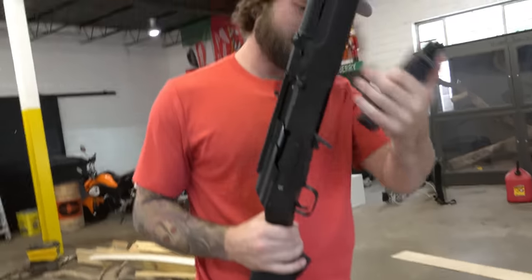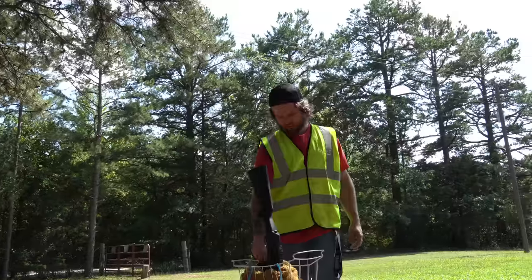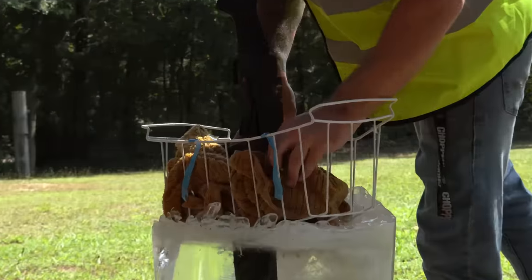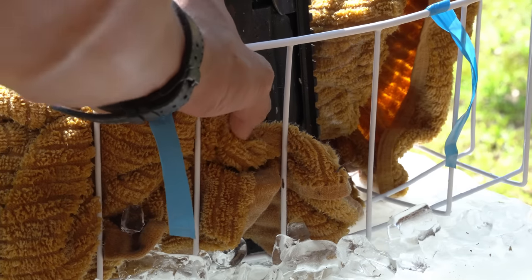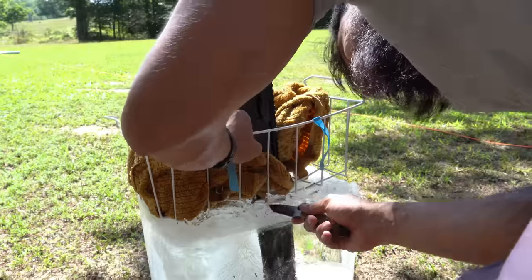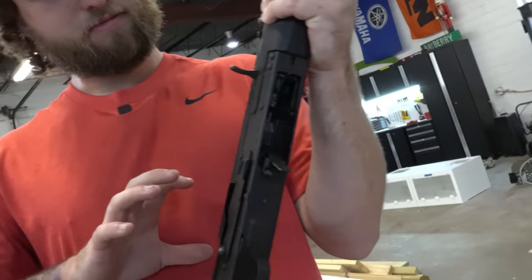The shotgun's going to be much more dramatic. About that — we got this shotgun because it looked pretty cool, but after we bought it we kind of realized it was a piece of junk. Such a piece of junk that somehow the expansion of the ice inside the gun bent some stuff up and we can't rack it back anymore. So the shotgun is a no-go. It's really unfortunate because it would have been the coolest one.